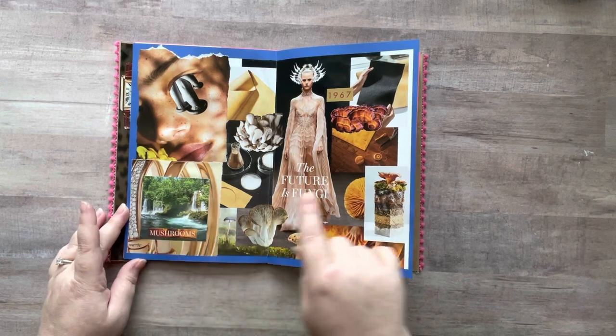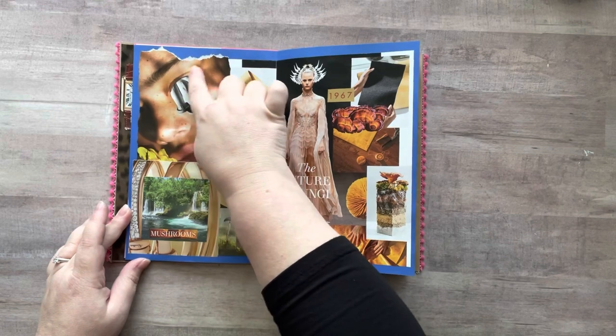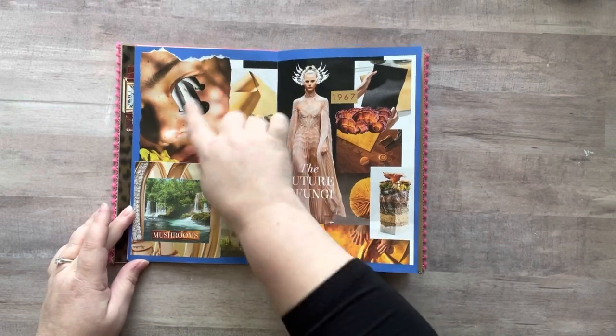This is my fungi page. I used another bit of that gold jewelry ad and added an image of nature, then put the mushrooms here. Over here I took an ad of this lady, made a slit in her eye, and shoved the mushrooms in there.